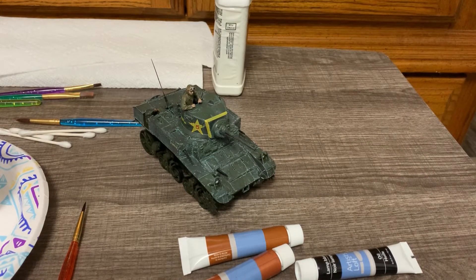Hey guys, welcome back to the Modeling Edge, it's Nick. I've been working on the M3 Stuart and hopefully that video will be out soon now that I have a lot of time, as many of us do in quarantine, to finish these projects while I'm away from work. This is going to be added into the weathering portion of that video, but I thought this was a technique worth its own video — it's the how-to video for oil dot filters.